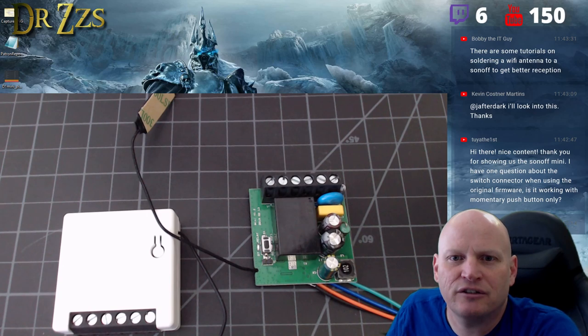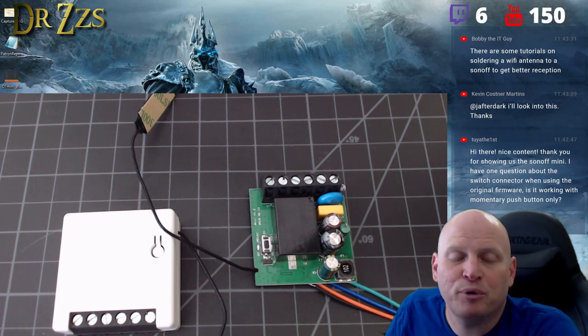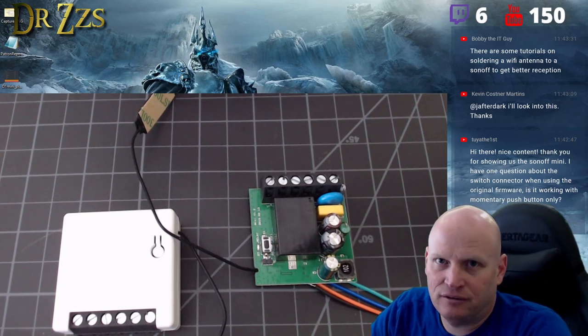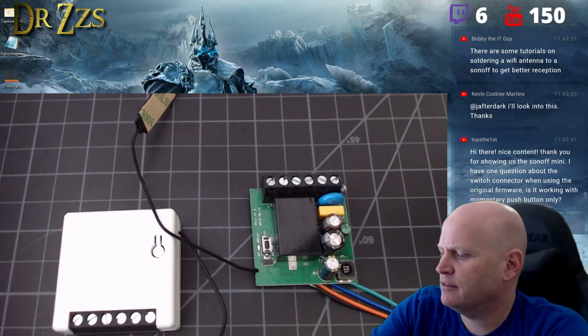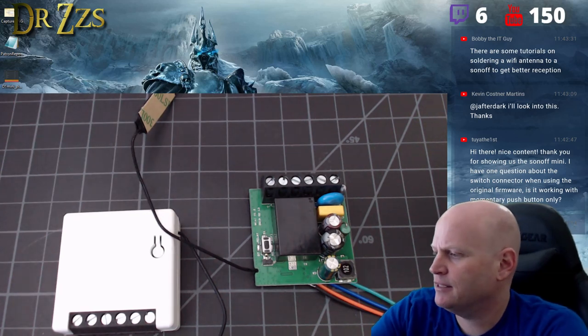Question: when using the original firmware, does the switch connector work with momentary push button only? It works as a latching switch — a rocker type switch. I don't know if you can change that in the original firmware, and now that I've replaced it I can't test it.